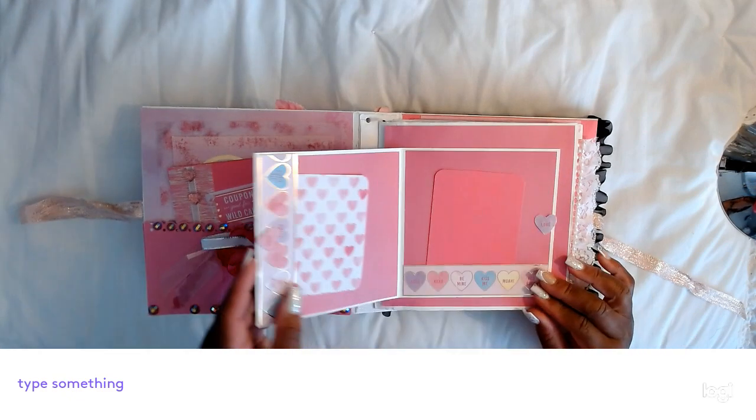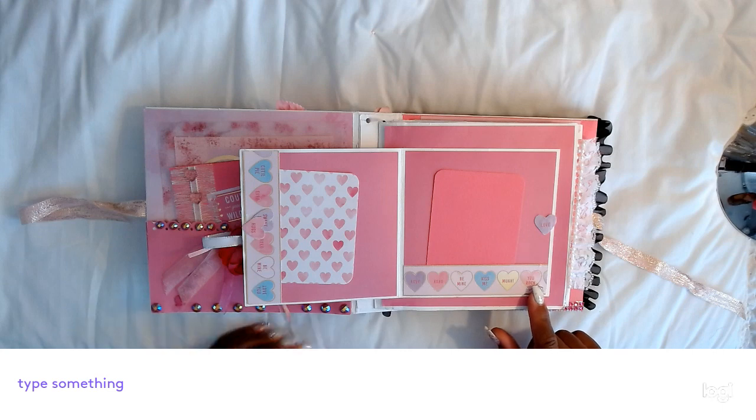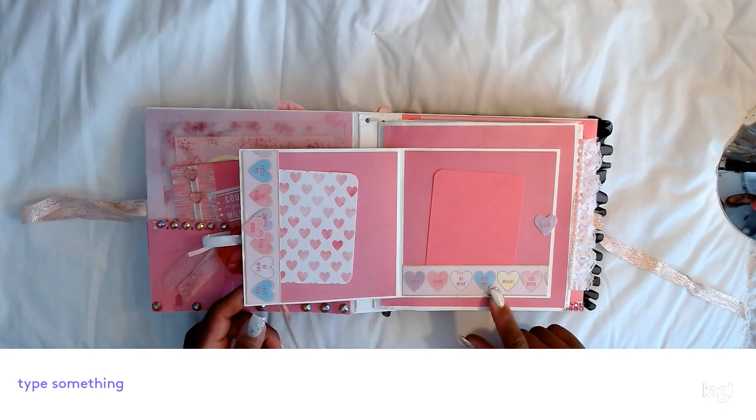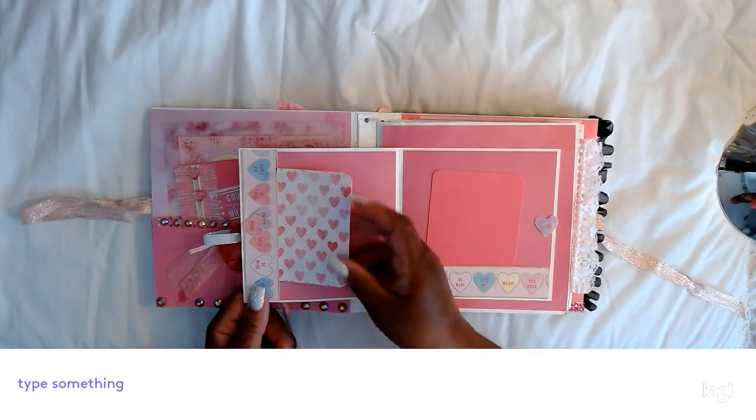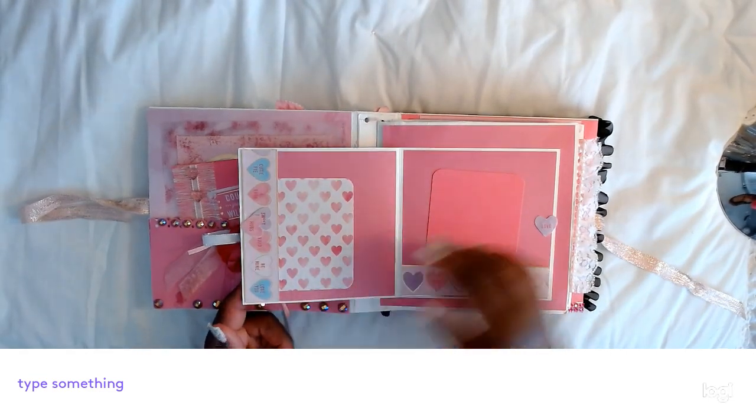I have a side tag that has the little hearts like the candy hearts you can buy and eat. It says Love, Be Mine, XOXO. And I have a pocket tag here — you can still put extra here and mount your pictures.